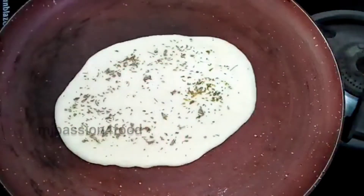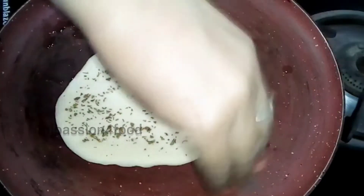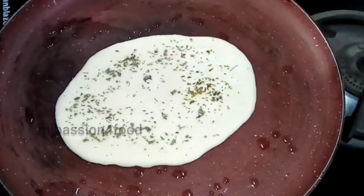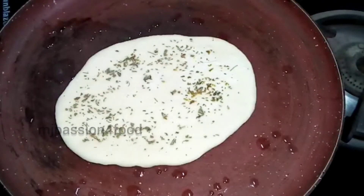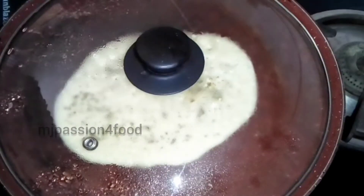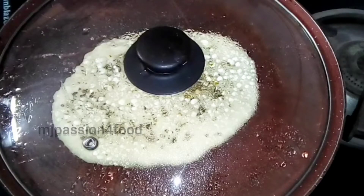Put the gas flame on slow mode. We will sprinkle the kulcha with water and cover it with a lid so that steam is created and it stays soft. Make sure the gas flame is not too high, otherwise there will be golden marks.